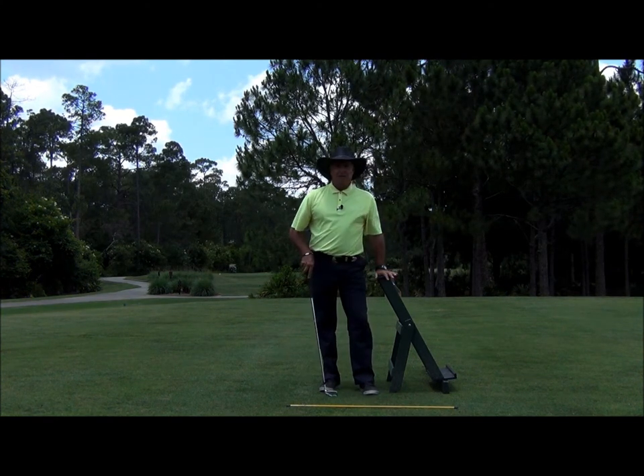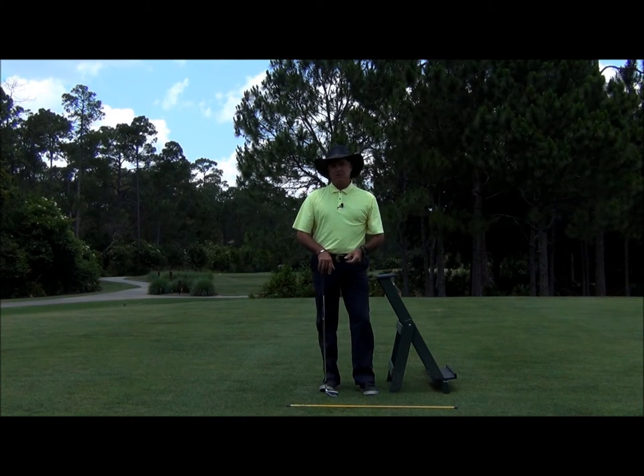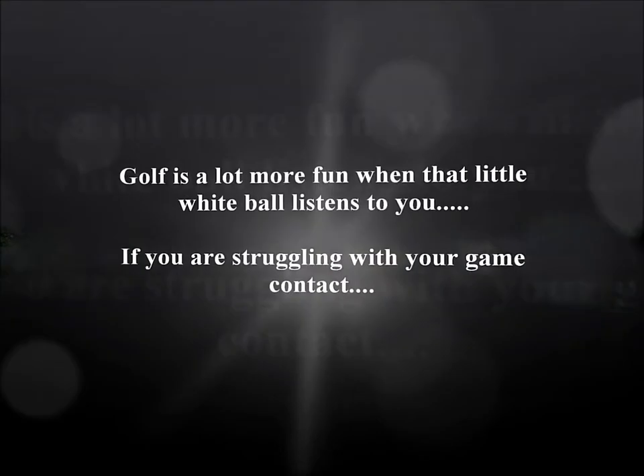Try this. I guarantee you, the more that you keep your body centered and turn efficiently, you're going to create that power that you've been looking for. If you have any questions, let me know. Until next time, happy golfing.